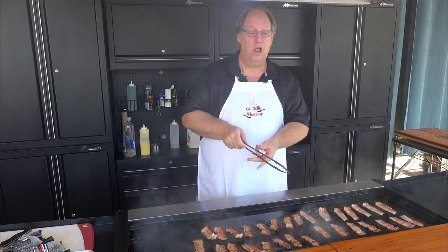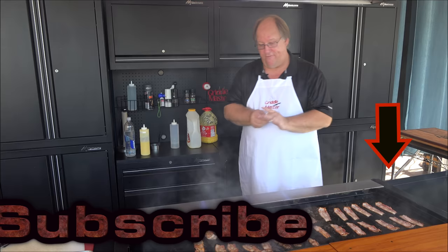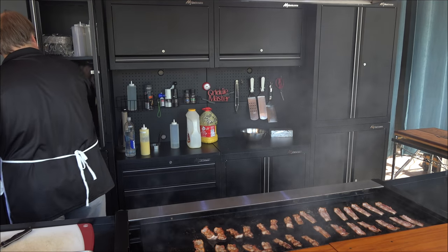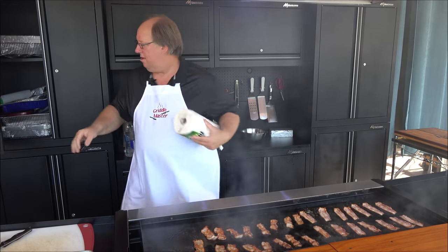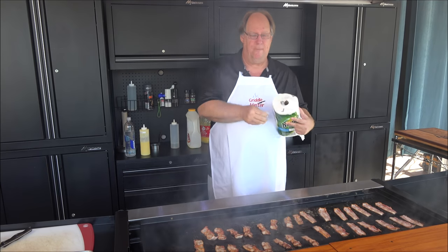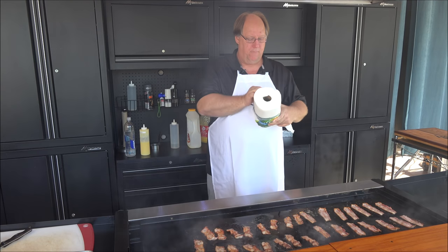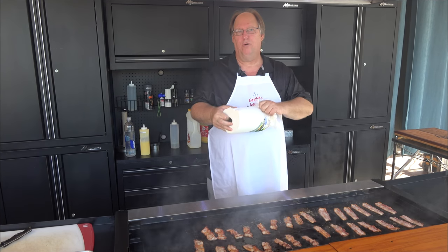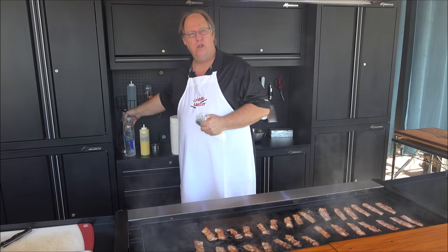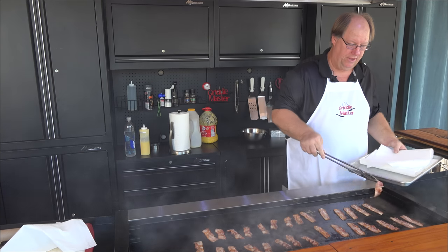The only way I could get it lower is by doing every other burner or leaving a few burners off. Paper towels are my best friend — I go through probably one roll every four to five times I cook, but it's better than using a cotton cloth.